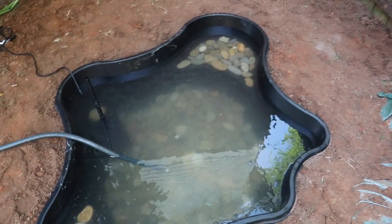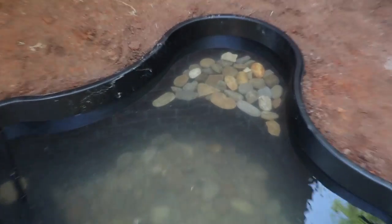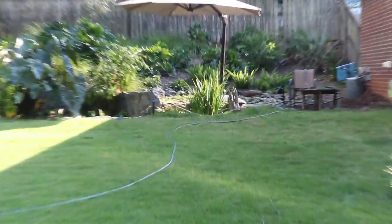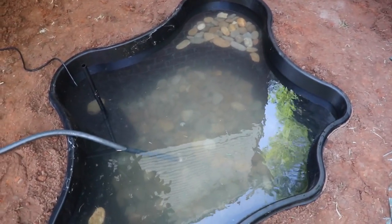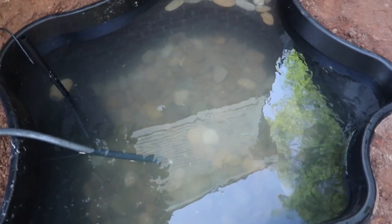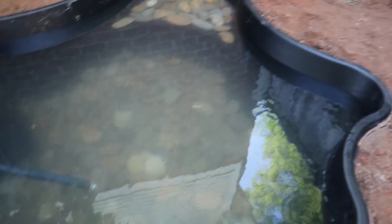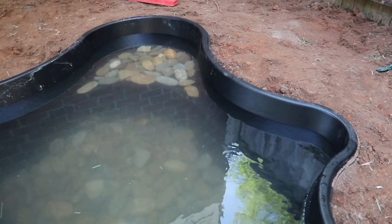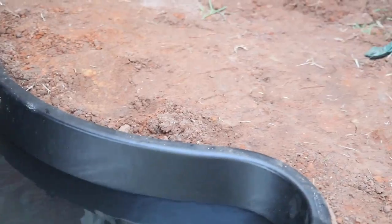Now for the best part of every pond build — filling it up with water! I want to point out: this pond is not going to have an overflow valve. Our big pond has a skimmer with an outlet pipe that leads to a drain, but this one doesn't. If you get a lot of rain it'll just go over the edges. Since this is temporary I'm fine with that, but long-term I would add a cutout leading to a drain.